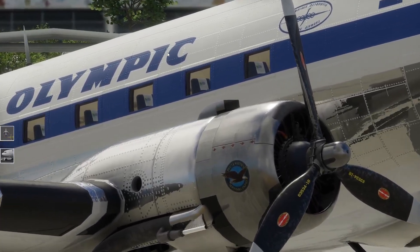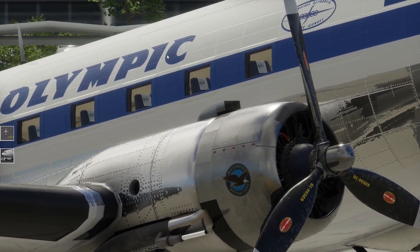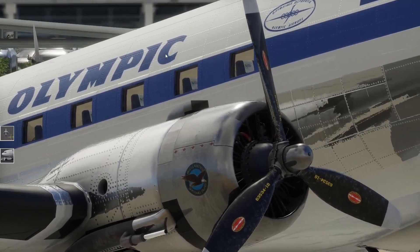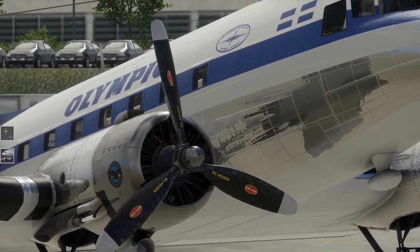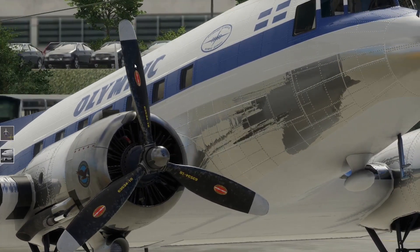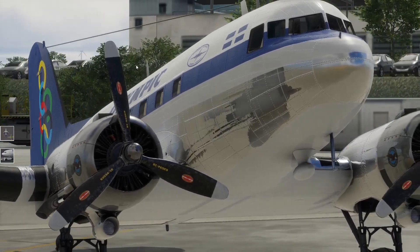Schaut euch das an, wie scharf - Pratt & Whitney Sternmotoren aus der damaligen Zeit. Da musste noch richtig gearbeitet werden - die Maschine zu steuern, zu starten, zu pflegen. Das war halt noch richtig Arbeit. Heute ist es natürlich auch Arbeit, alles viel computergestützt.